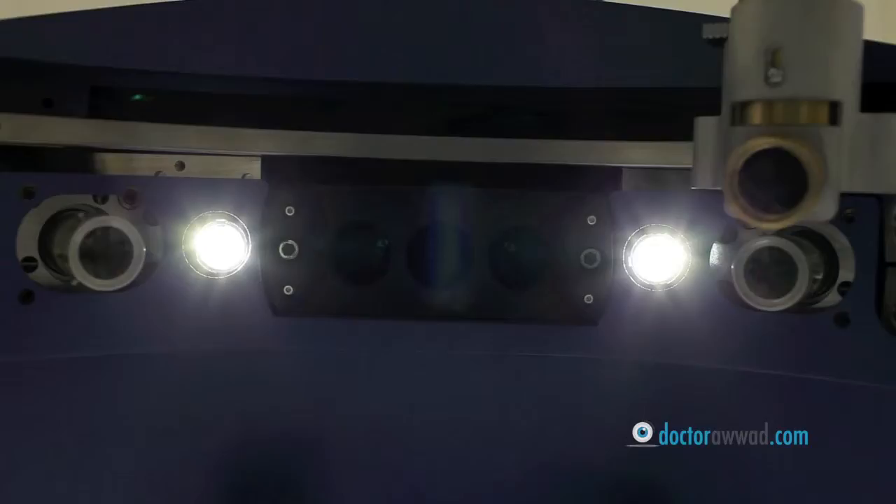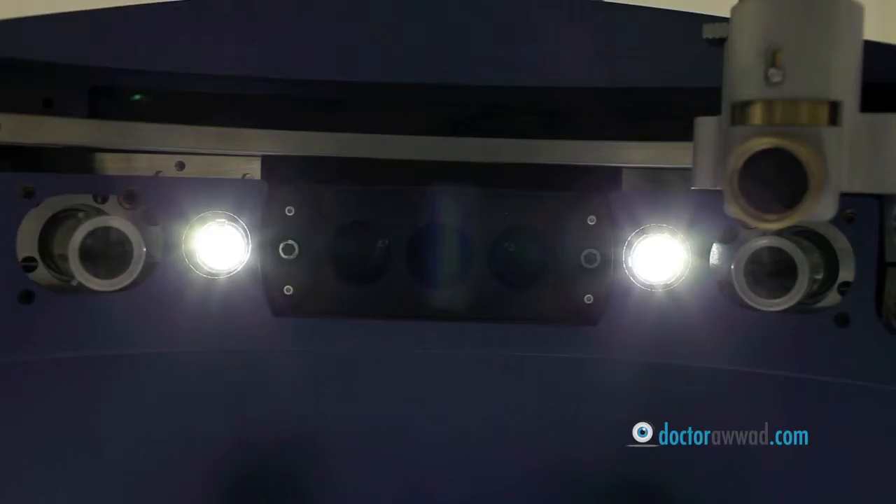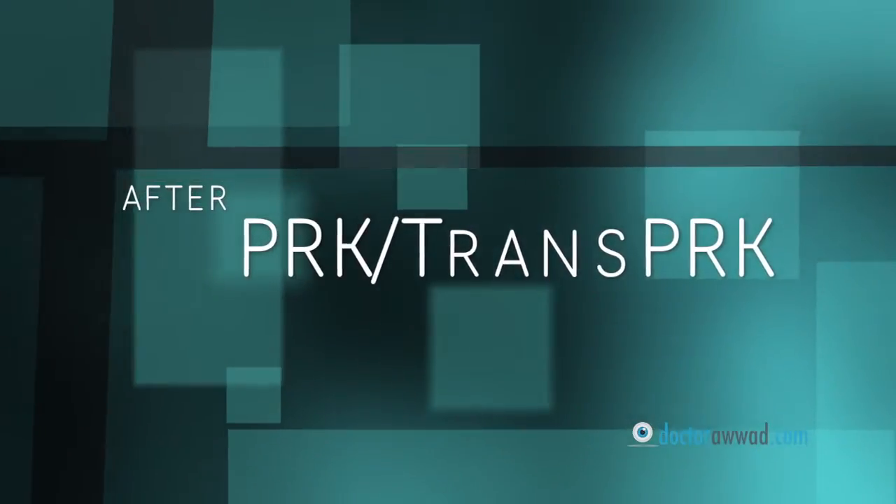Rest assured, the laser will follow your eye in case it moves and will completely stop if your eye moves far out. Once you look at the light again, the laser will continue exactly where it left off. Looking at the light will ensure uninterrupted, smoother treatment. The whole procedure will take around 5 minutes per eye.